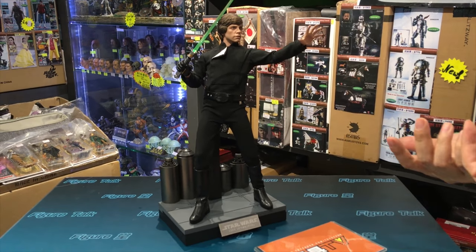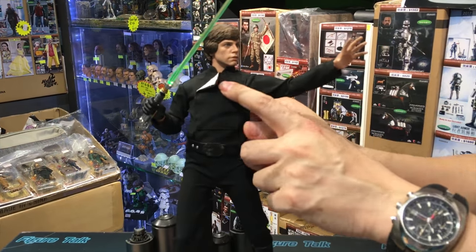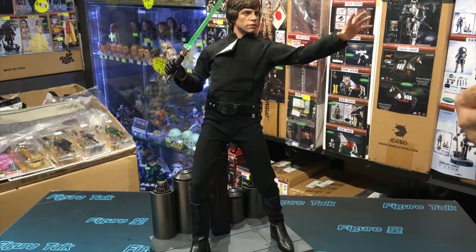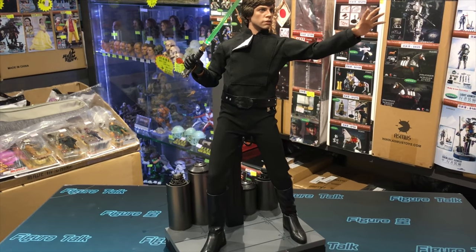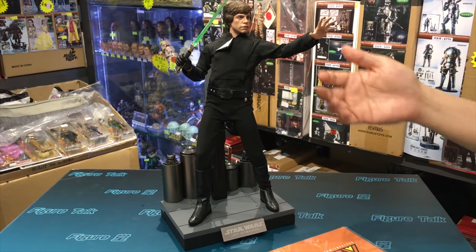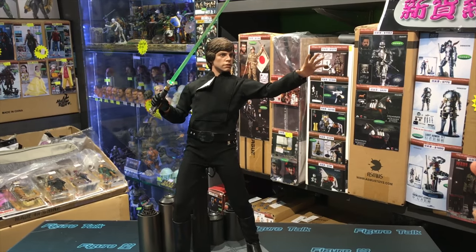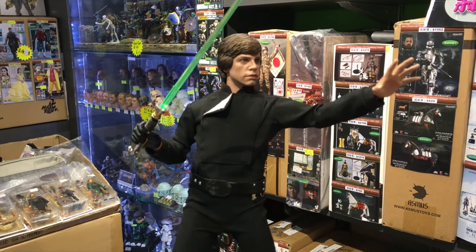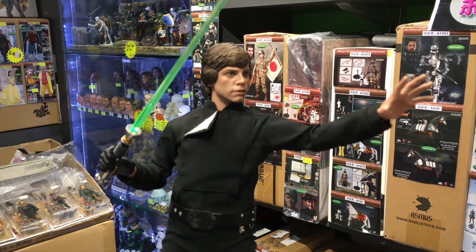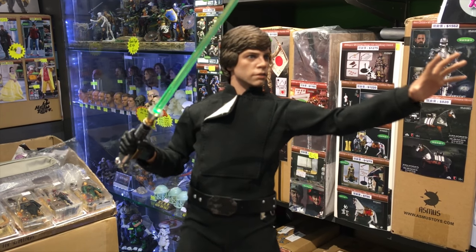One more thing to mention — people have discovered there's some padding material inside his body to make him look bulkier or more muscular, probably compared to the Episode Five figure. Maybe they used the same body and bulked it up. It's a matter of taste — some people say he looks a bit heavier. If you put it side by side against the Episode Five look, you may notice the difference.